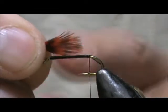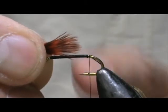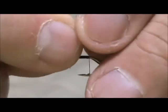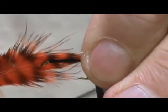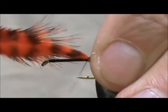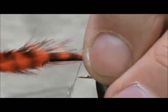We're going to bring everything together and we want the tail to be maybe half the size of the hook shank. And we're going to tie that in.